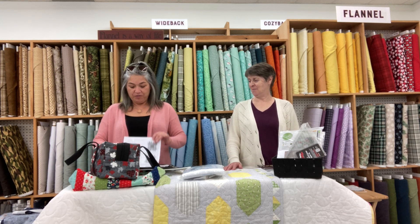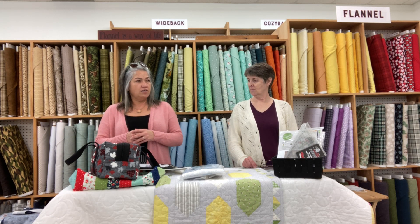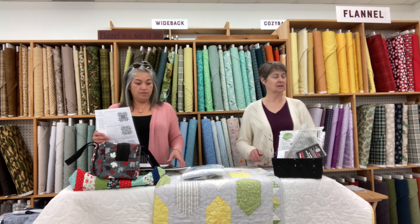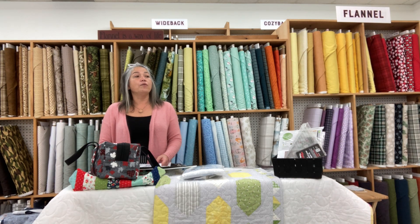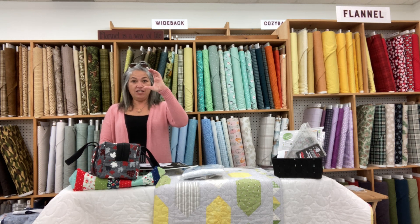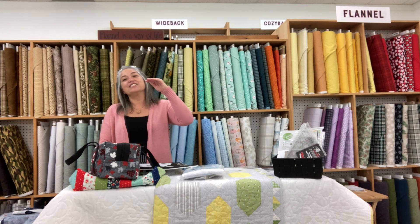Without further ado, we'll go over a few things — some housekeeping for the $10 Quilt Club. We wanted to let you know that the blocks are on the website. If you go to countryconcessions.com and go to the quilt club tab, you'll see the video you're watching right now at the top. Underneath that, it says 'view more' and all the blocks are in there, with a few extra resources as well.